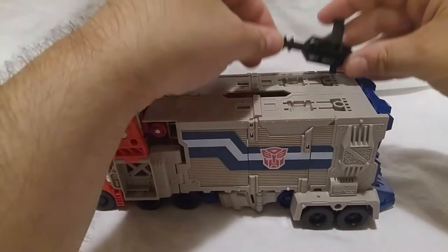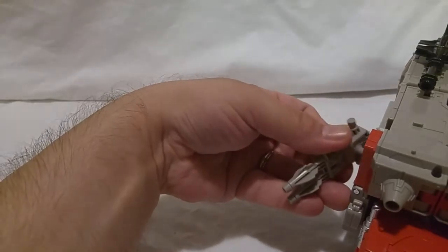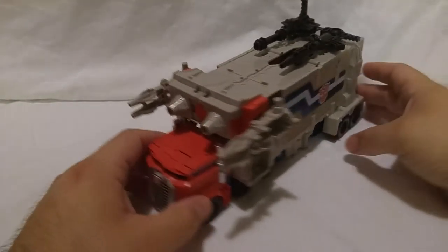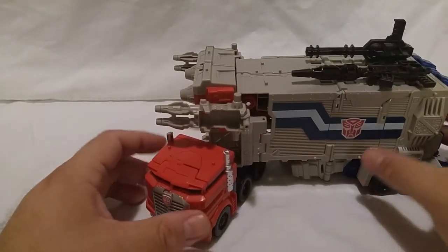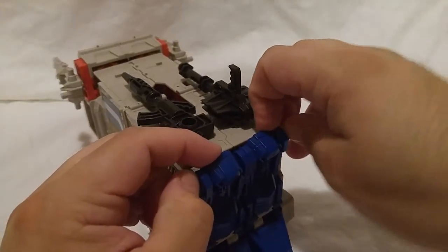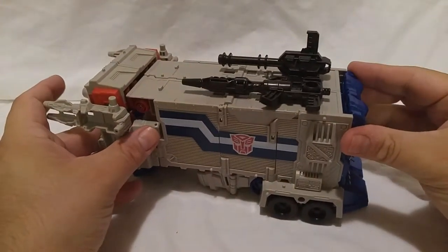The gun is actually stored on top, next to the cab. This is the tractor trailer mode. The tail end opens up to reveal a pretty spacious interior. Now this is open in many places, so it's not like a sealed cargo container of course. The Ultra Magnus figure makes more sense as a cargo carrier, but I still really enjoy this design.